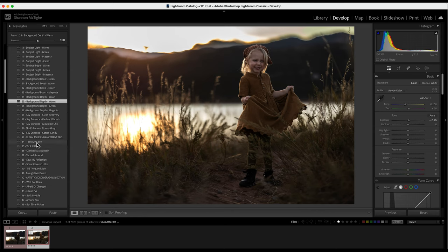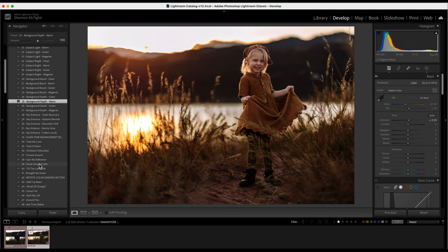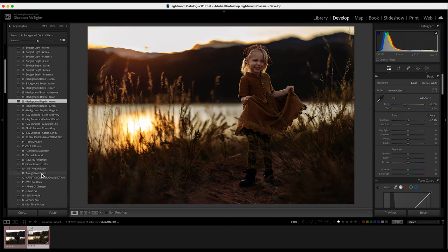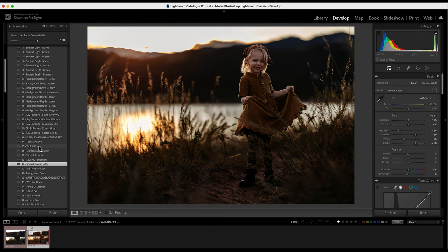Now I'm going to show you the Clean Tone Enhancements. These are color grading looks. I'll just hover over each one — Climbed a Mountain, Turned Around, Saw My Reflection, Snow Cover. I love the orangey-reddish tones on that one. Till the Landslide has brought me down. You have presets 34 to 41 and you can choose one. You can only choose one in this section — they don't stack on top of each other. I think for this photo I'm going to do Took It Down.